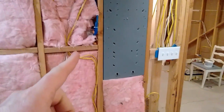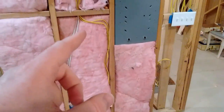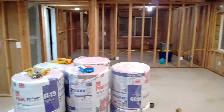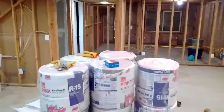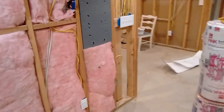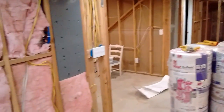I ran 12/2 to all the outlets — except for this one outlet, which is 14/2. All of the other outlets were 12/2. You can see all the outlets around here, they're all 12/2 wire. All the lights are 14/2. And I passed my rough inspection, so everything I've done here is good — it's all in the clear.